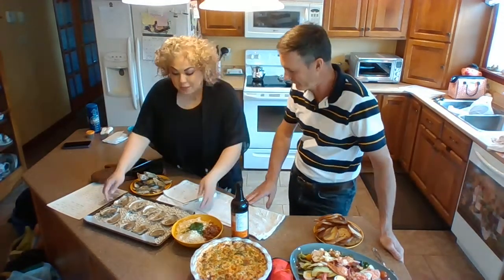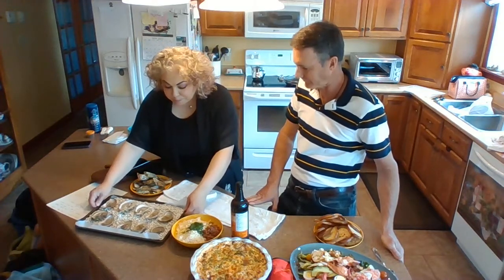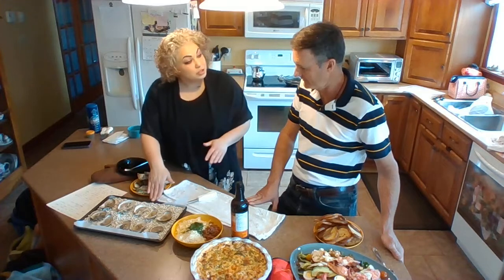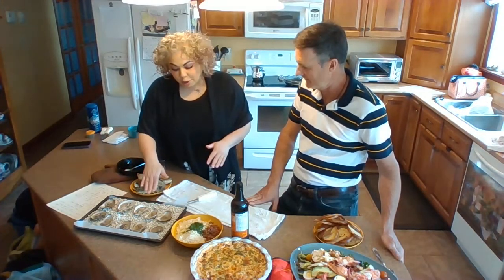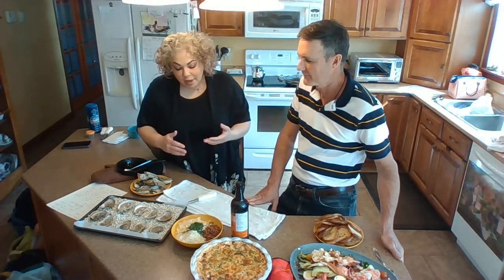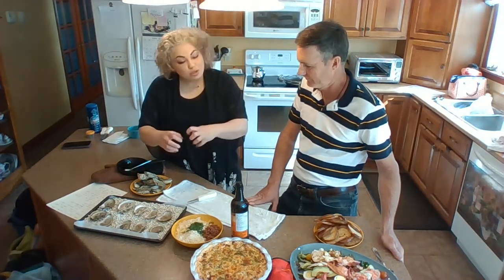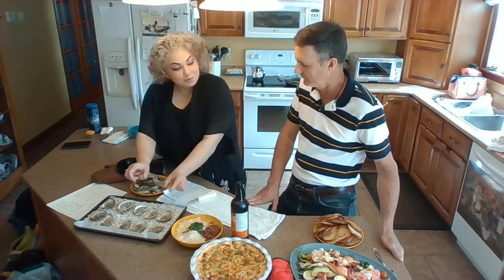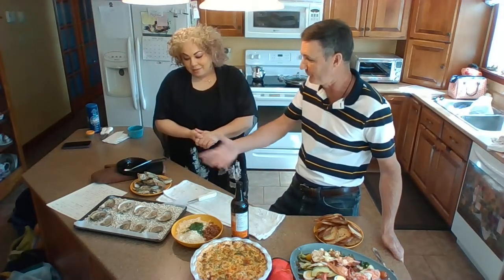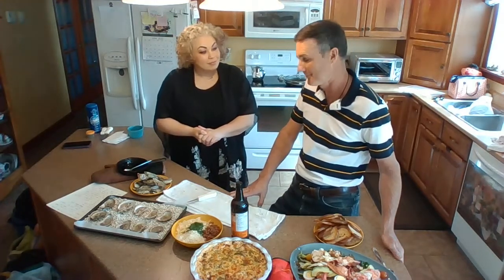For the baked recipe, I've put down some dried beans onto the cooking sheet. This will help so your oysters don't flop everywhere. If you don't have that, you can just get some foil and crunch it up a little bit and nestle them in. But the beans are simple — they keep the juices inside the oyster.